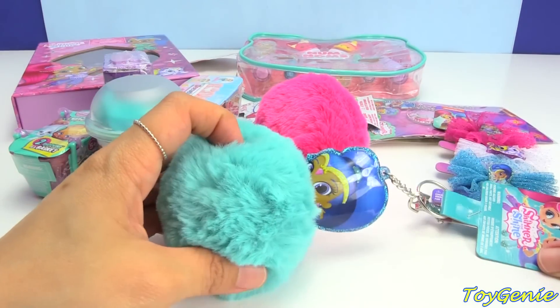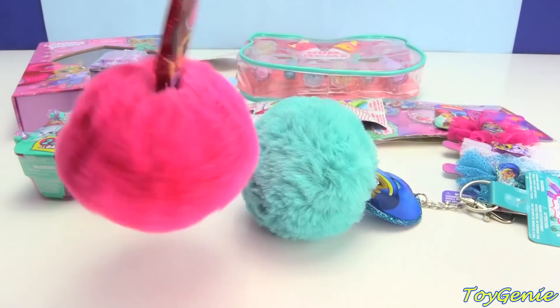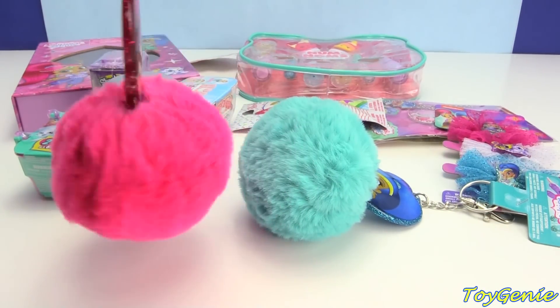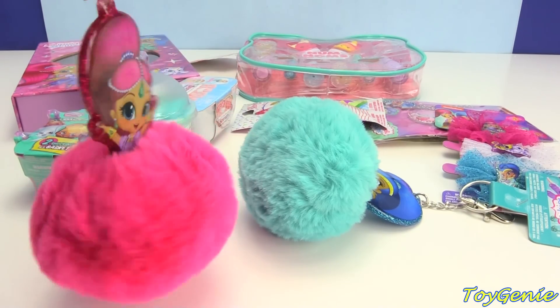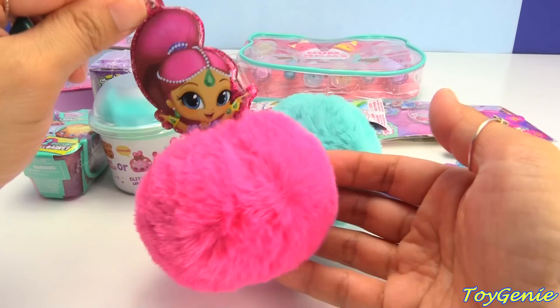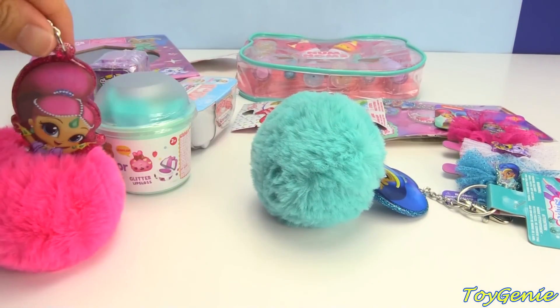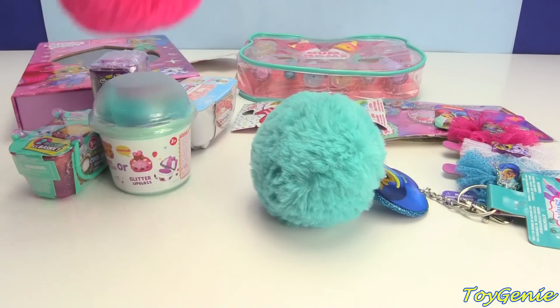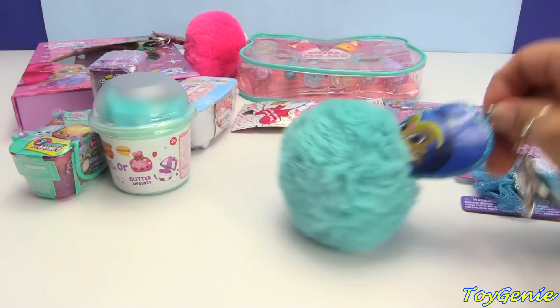So we have this one in Shine and then we have a pink one for Shimmer. Are these cute or what? You can totally clip your keys on here, put it with your backpack, so then hopefully no one else has the same thing as you, and you can always tell that it's your backpack. Super, super awesome. So let's set those in the back.